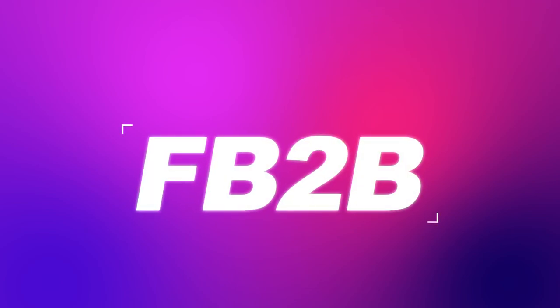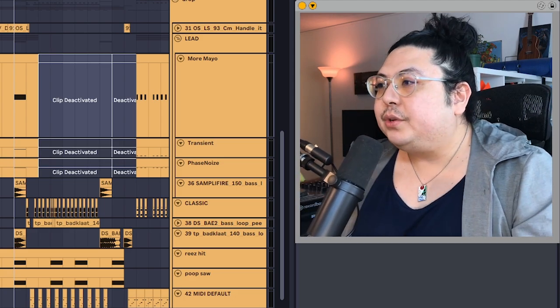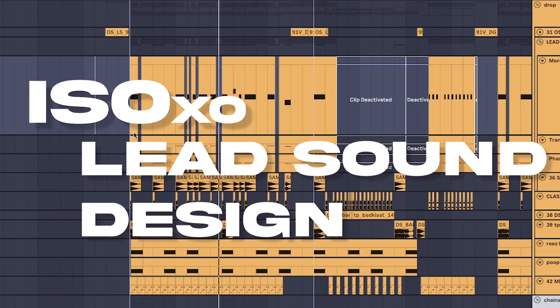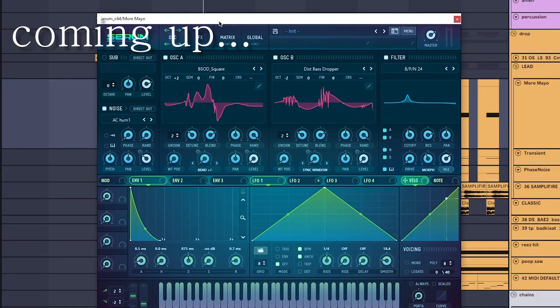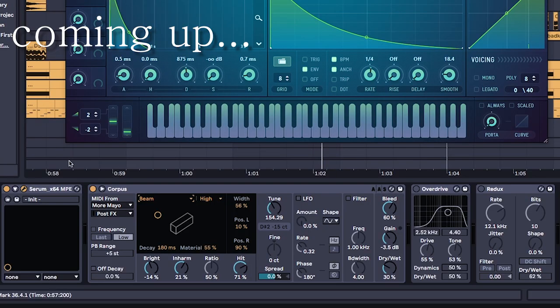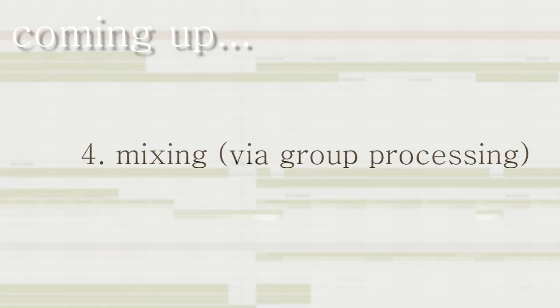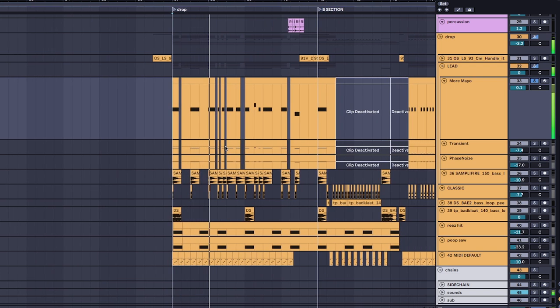Hello and welcome back to the channel, I'm Ash. Today's video we'll be doing an in-depth dive into the lead — the serum preset, the processing I use, all the different layers, and the overall group processing so that it fits into the song.